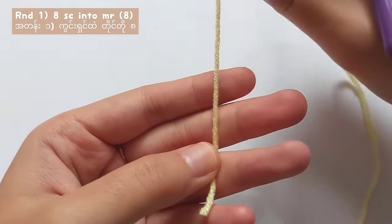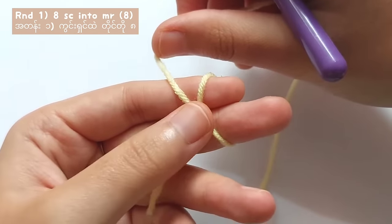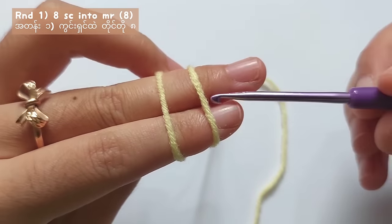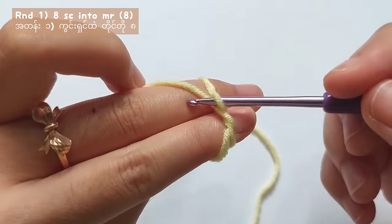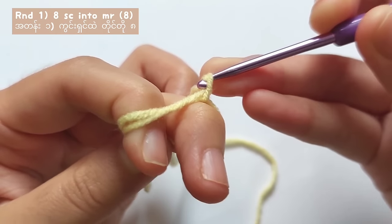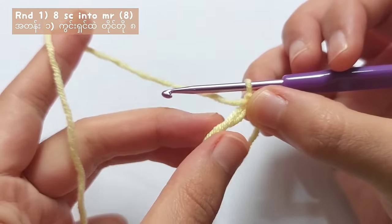Let's start off by making the magic ring. Wrap the yarn around your fingers like this, wrap it till the other end and hold it with your middle finger. Then insert your hook like this and pull the second loop to the front and twist it. After that, yarn over and pull through the loop and make 1 chain. Then after that, remove the ring.